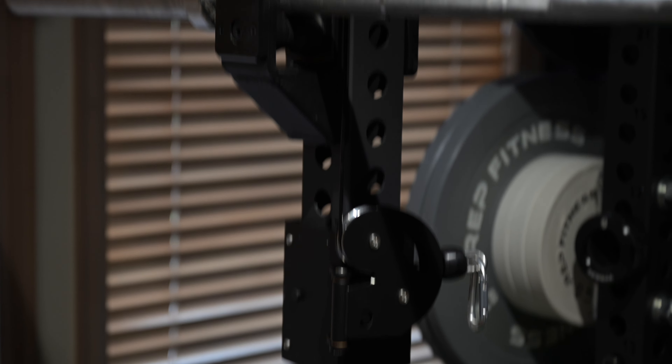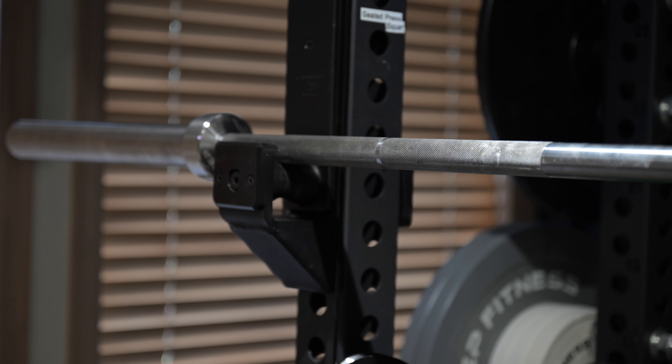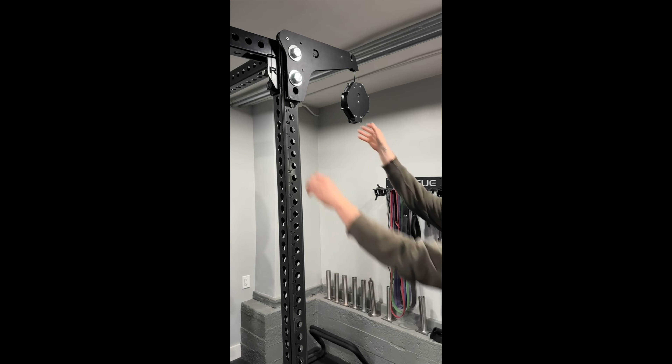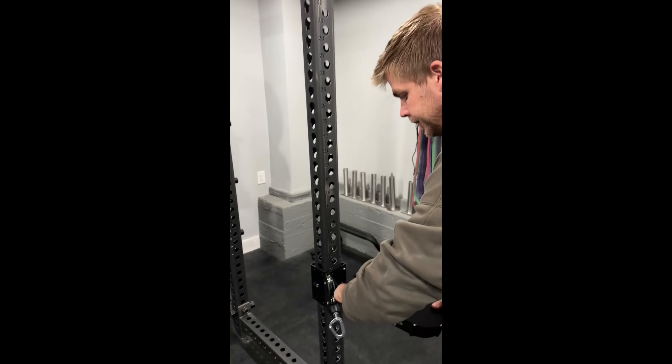My solution is to place the carriages below the J-cups. The barbell does not touch the cables. I mentioned this to James, and he again responded quickly with a video of an alternative solution shown here.